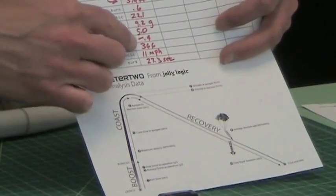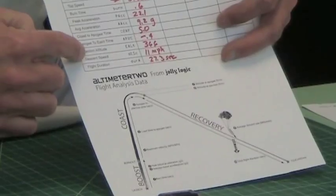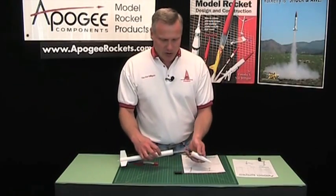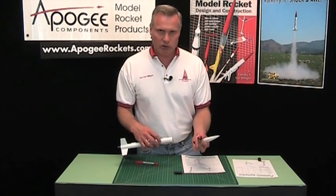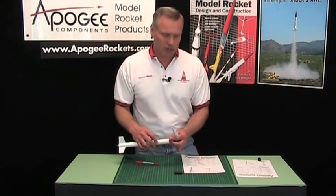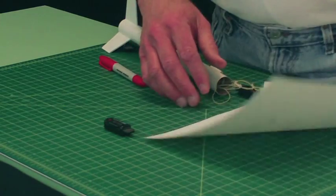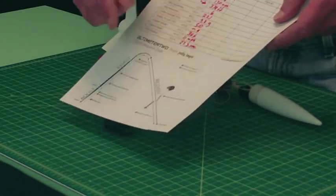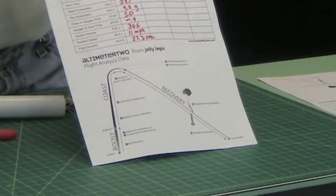The ejection altitude was 366 feet, so you know exactly when you're ejecting. The descent speed — the size of your parachute determines your descent speed. If you want a slower descent speed use a bigger parachute; if you want a faster one use a smaller parachute. Duration is measured from liftoff to when the rocket touches back down to the ground, and this one had 27.3 seconds.